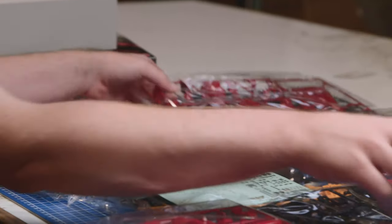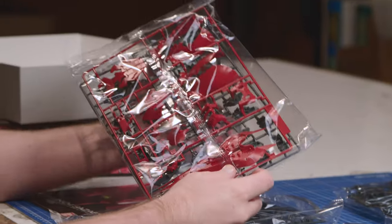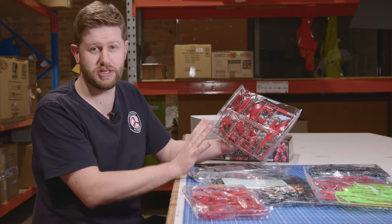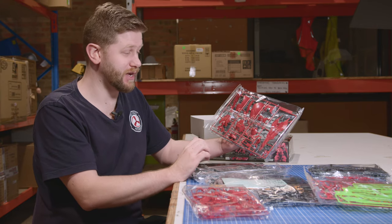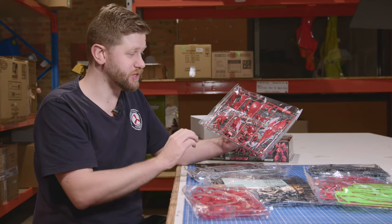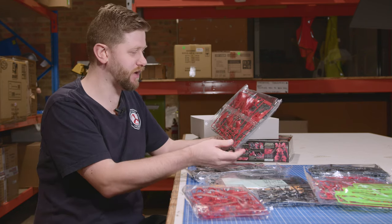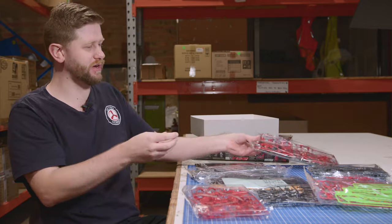The shield on this, being 1/144 scale, is a lovely size. It actually connects into — as you will see in a lot of media — it connects with the Beam Tomahawk. So you get a really nice elongated weapon effect. It's very, very intimidating.